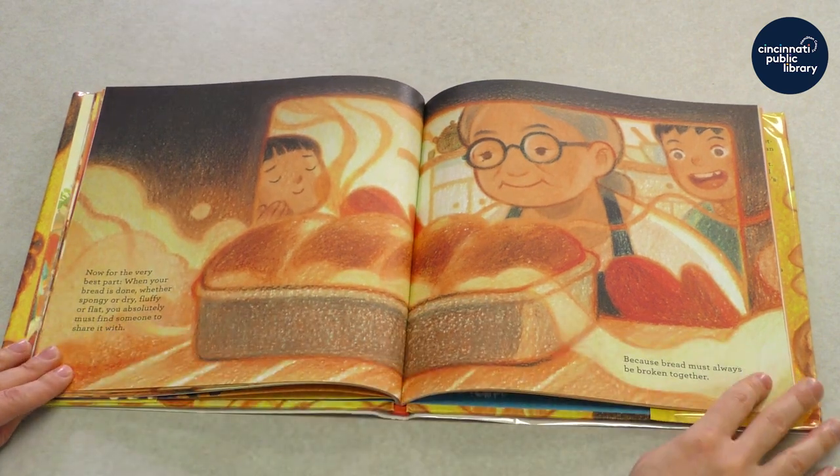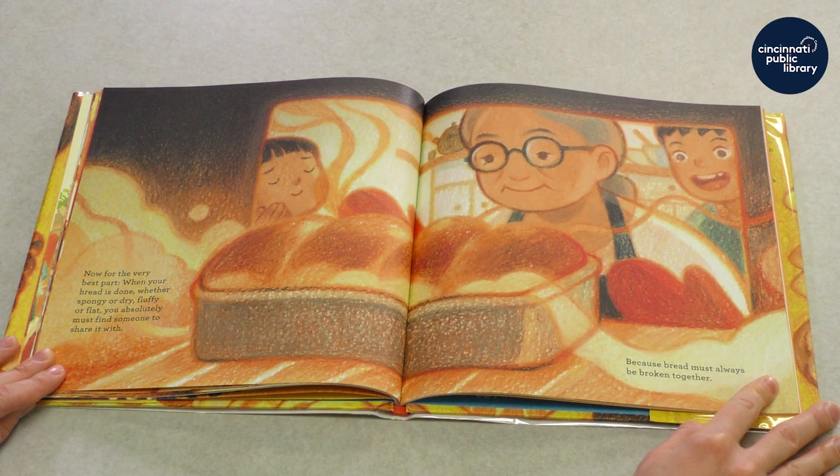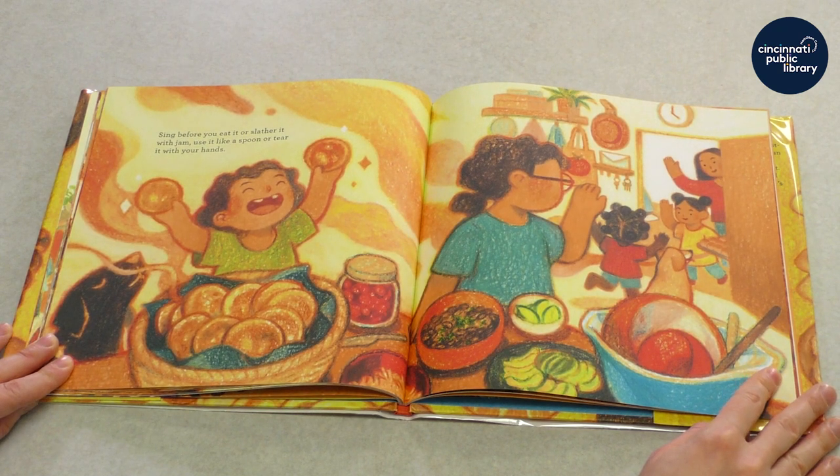Now for the very best part. When your bread is done, whether spongy or dry, fluffy or flat, you absolutely must find someone to share it with. Because bread must always be broken together. Sing before you eat it or slather it with jam. Use it like a spoon or tear it with your hands.